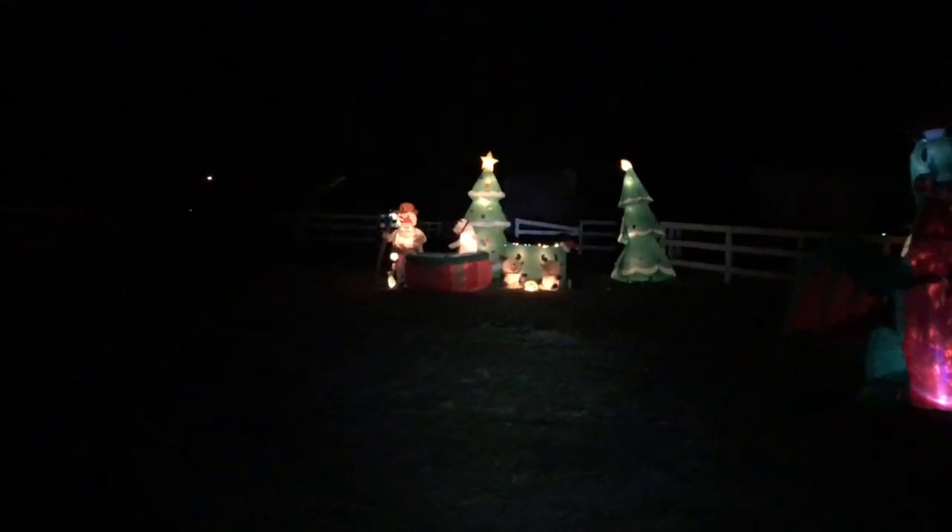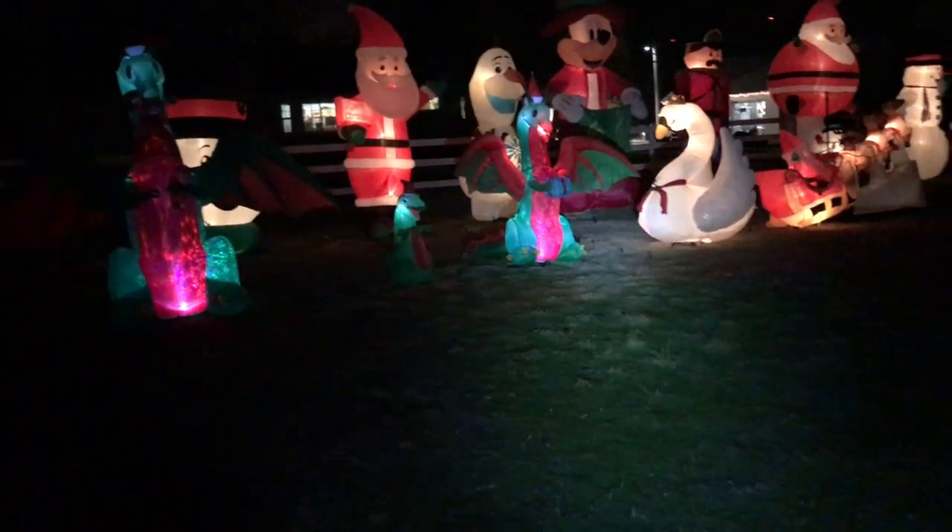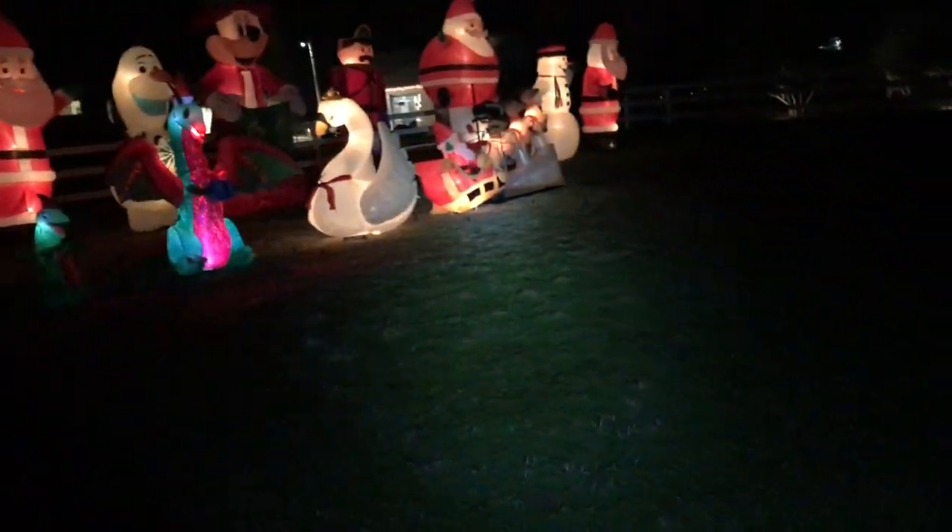I got some more up today. I got the pool inflatable for the Santa with the reindeer popping out. I got the dragons. I got the swan. And I got the sleigh with the reindeer.